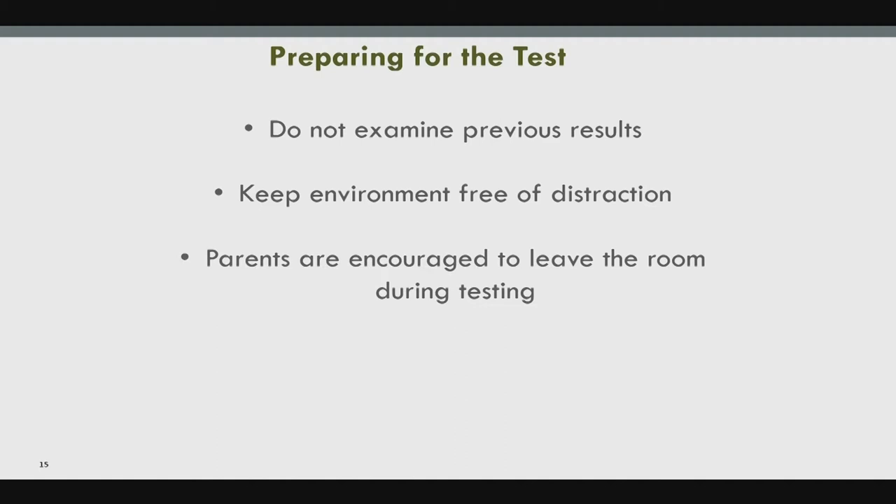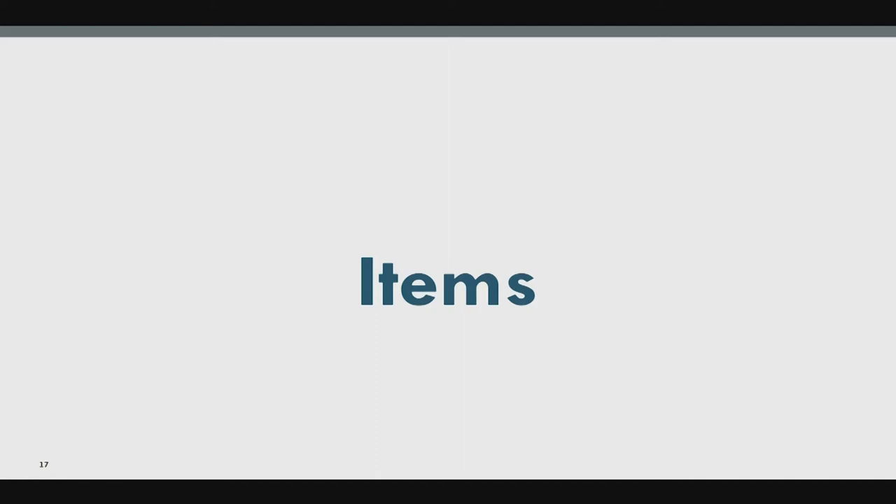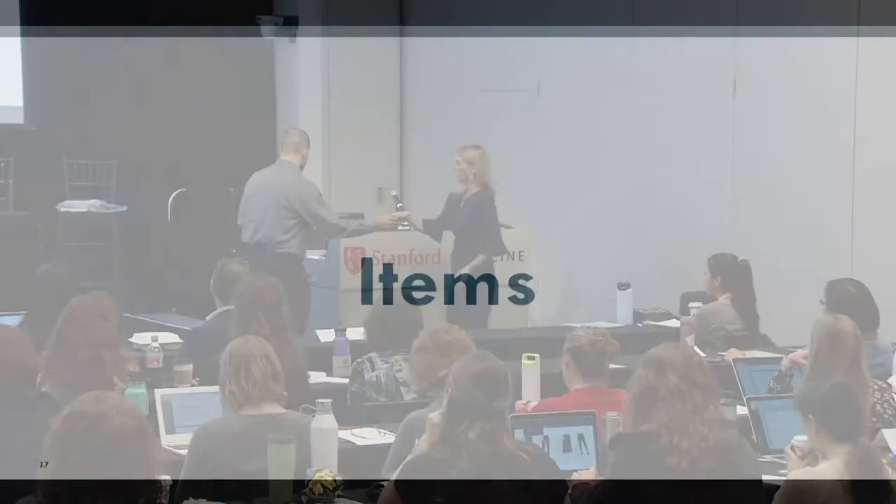Keep the environment free of distraction — parents are encouraged to leave the room, though sometimes I keep them in the corner if the child needs them present but not participating. Rest breaks are allowed. Now we'll go into item review, covering testing positions, instructions, and common compensations, ending with a video.